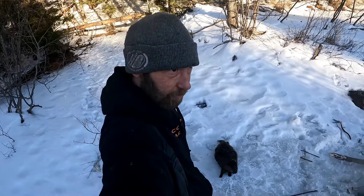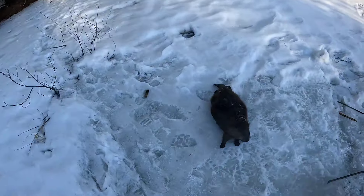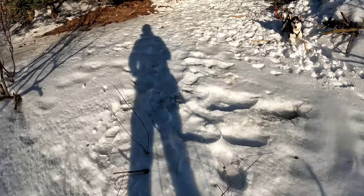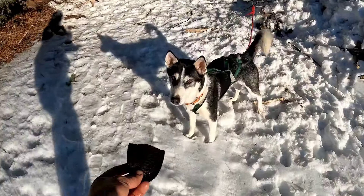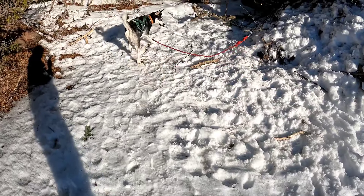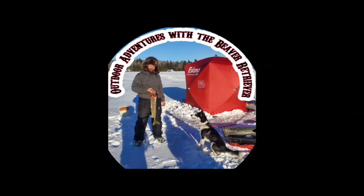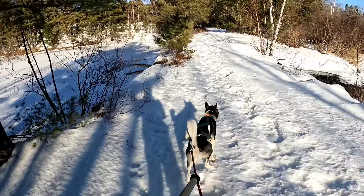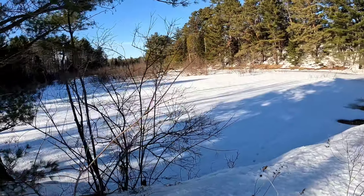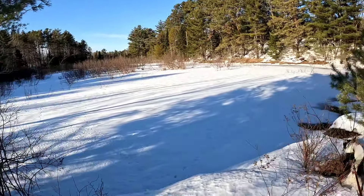In today's adventure with the beaver retriever, we go check some beaver traps. Boss is headed up to check some beaver traps up here.